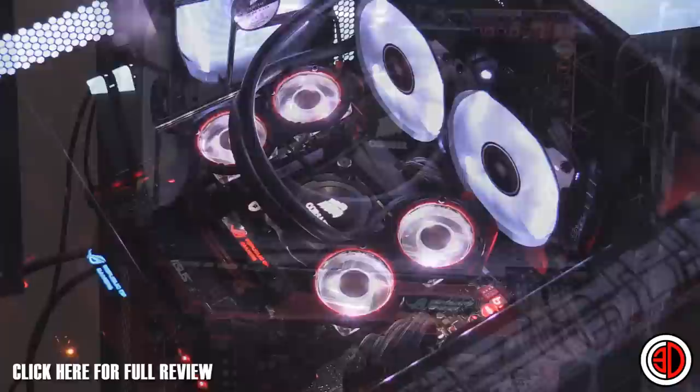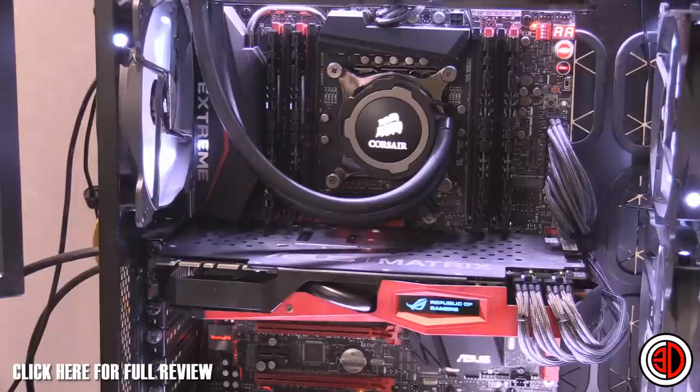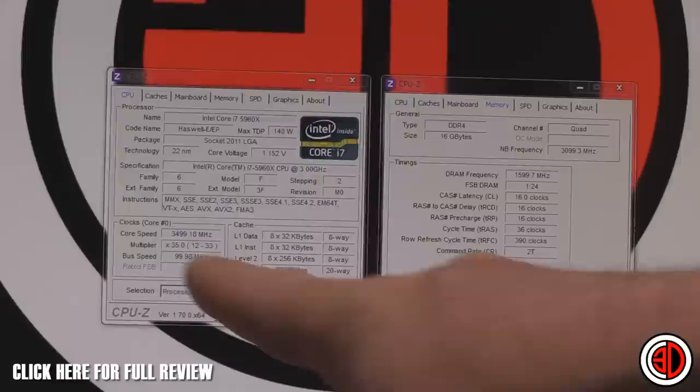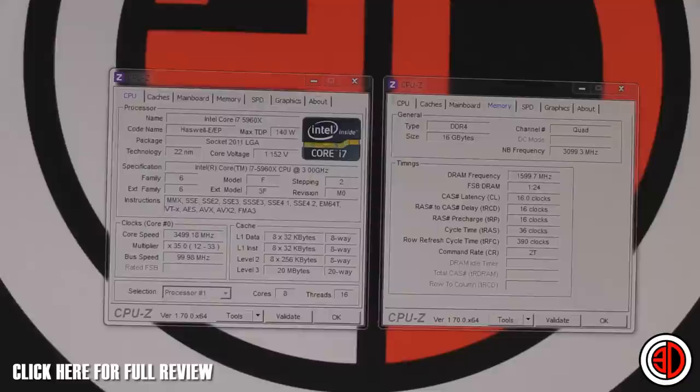We've got the memory in the rig now — Rampage 5 Extreme, 780 Ti Matrix. The reason it's 780 Tis is because that's what we used in our previous tests; the 980 has come out since but we kept it the same. We've got 16 gigabyte of G-Skill in our normal motherboard test rig. Looking at CPU-Z, the first thing I'd like to draw attention to is the bus speed — quite strangely, the XMP sets it at a 100 MHz bus.